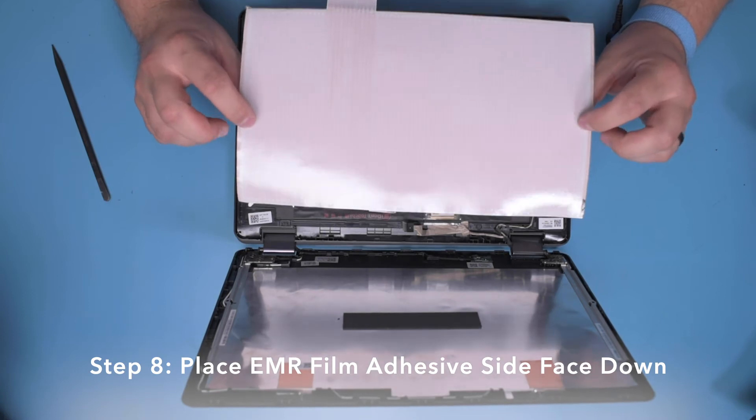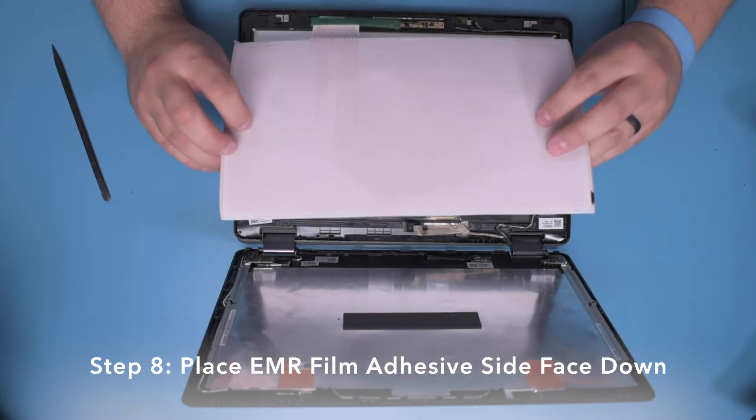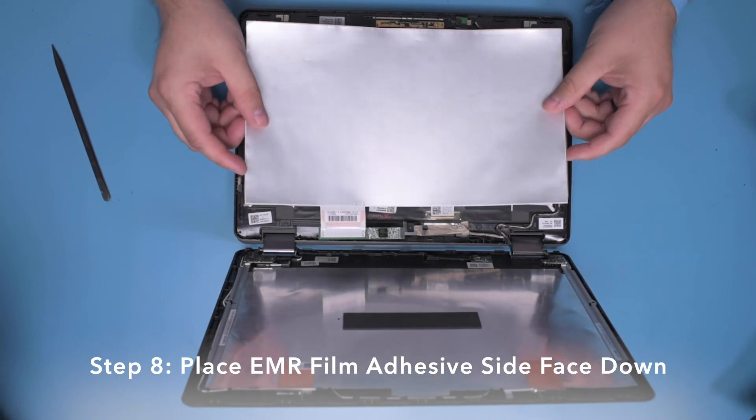Step 8. With the adhesive border face down, carefully lay the EMR film down against the LCD.